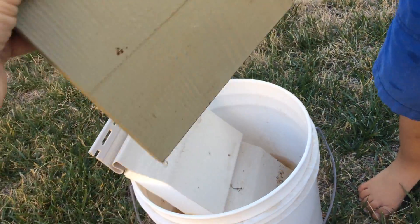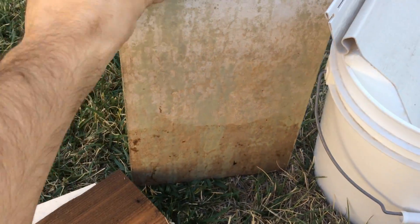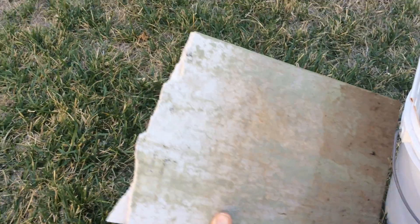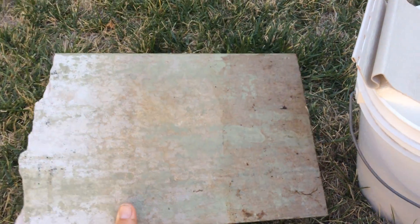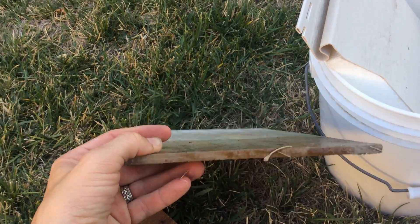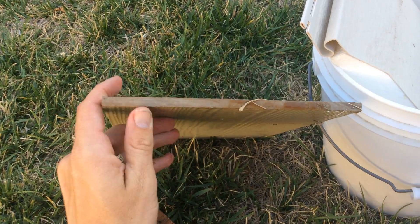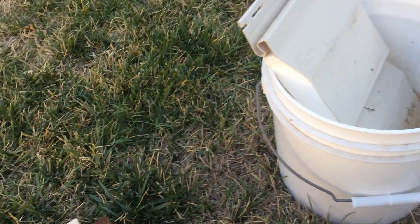Here's the fiber cement piece. You can kind of see the discoloration that takes place. The water does absorb — it seems a little bit heavier as well. The water does kind of absorb in the fiber cement and soak in a little bit more than the LP. The edges are still pretty clean. No major issues with the edges on any of the panels so far.